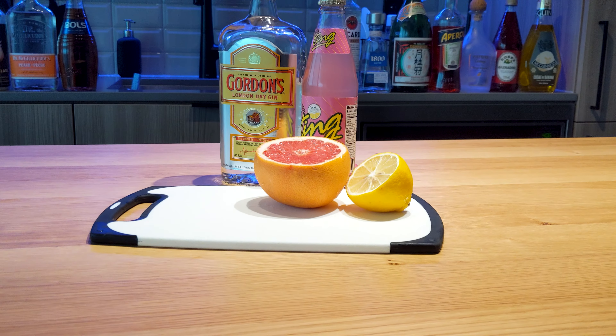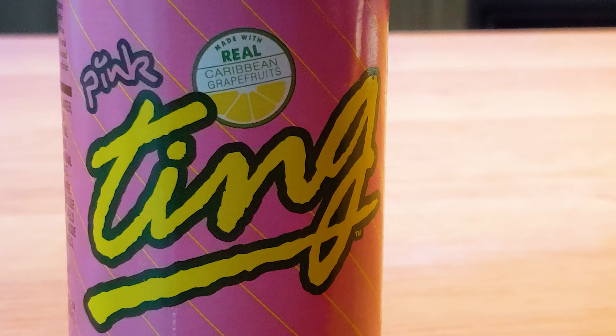Well, you're in the right place, because I'm about to show you how to make the caramel edition of the Greyhound. Let's go, baby!